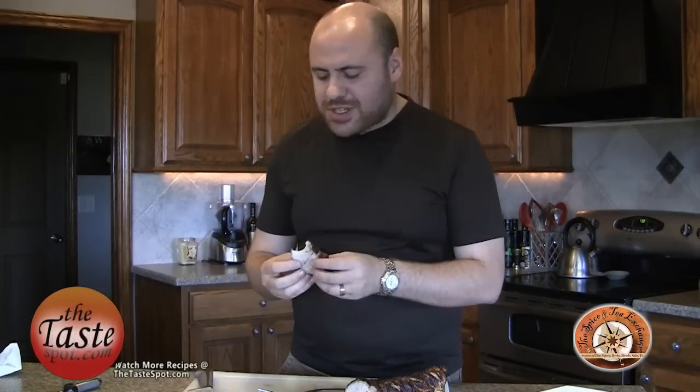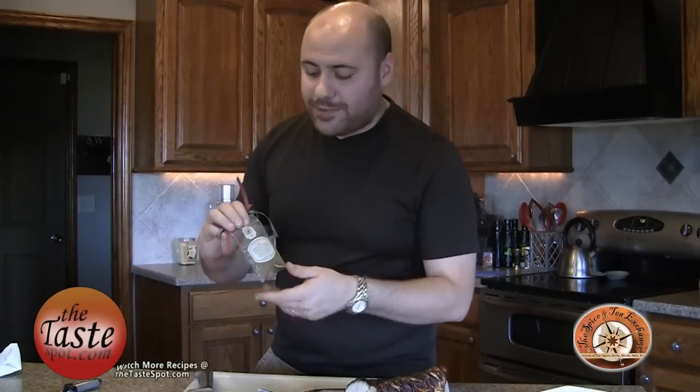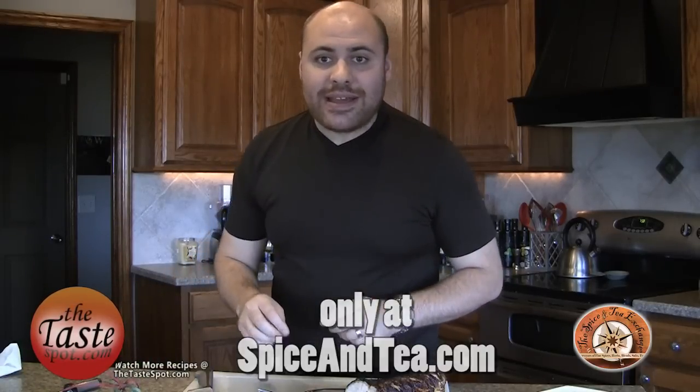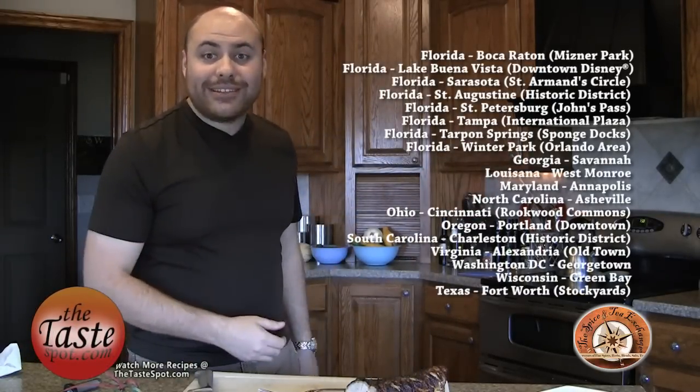Super tender, super juicy. That spice rub just brings out so much flavor in that meat. I've got to get going because I've got to eat this. But remember, get these spice rubs from the Spice and Tea Exchange. Get that griller sampler pack with those five different flavors — they'll throw in that Tuscany blend for absolutely free when you mention thetastespot.com. Great stuff. If you get a chance, check out some of their stores — they have a lot of retail locations as well. I'm Tony Bruschi. Thanks for watching.